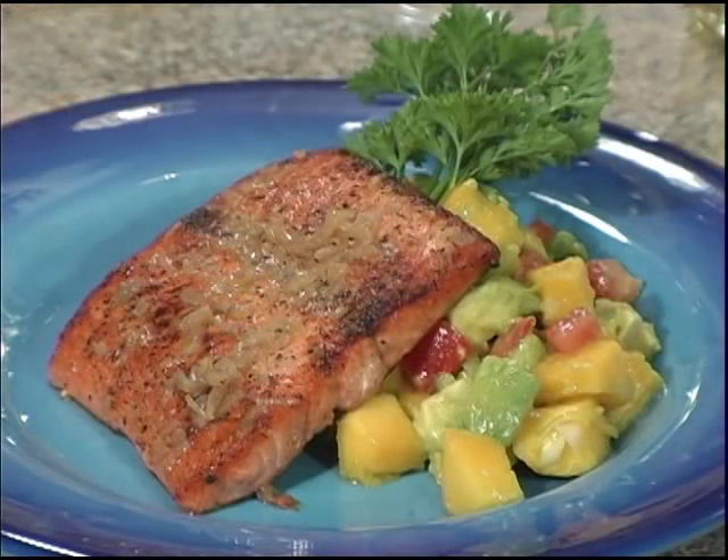Hi, I'm Chef Mike and welcome to Lights Camera Cook. Today we're making pan seared Alaska salmon with a mango avocado relish. This recipe features the crisp and refreshing Hogue Fumé Blanc wine. So let's get started.